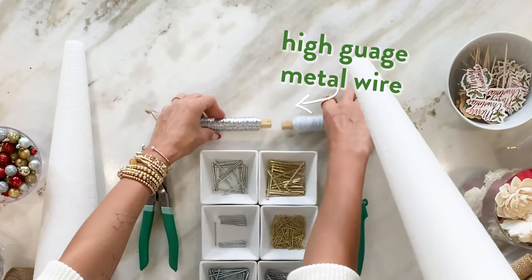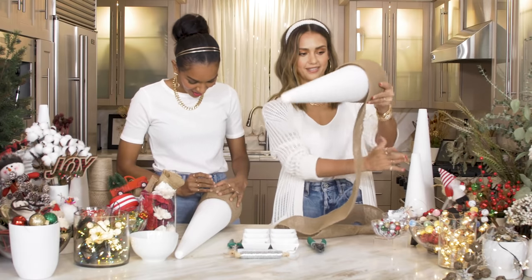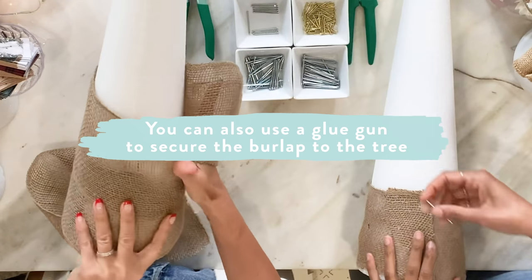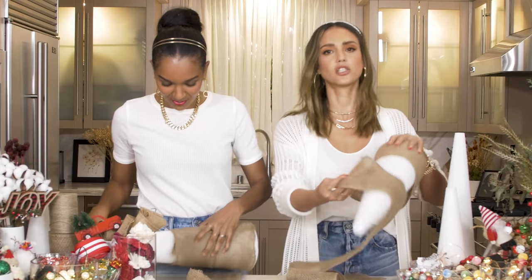Lizzie's doing it differently than me and that's okay — we're still friends. A lot of people actually use glue guns. That's also a good idea, but I like to burn myself on glue guns. That's why mine's not working as well — I need to start at the top.